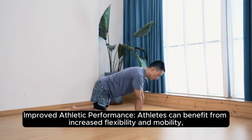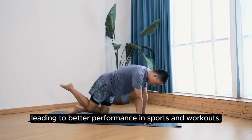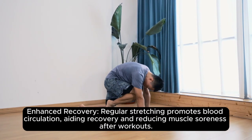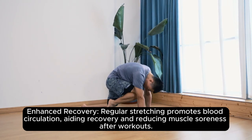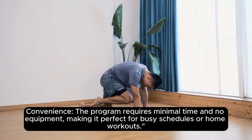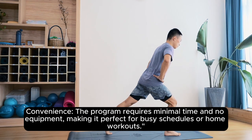Improved athletic performance — athletes can benefit from increased flexibility and mobility, leading to better performance in sports and workouts. Enhanced recovery — regular stretching promotes blood circulation, aiding recovery and reducing muscle soreness after workouts. Convenience — the program requires minimal time and no equipment, making it perfect for busy schedules or home workouts.